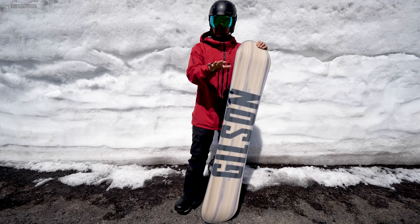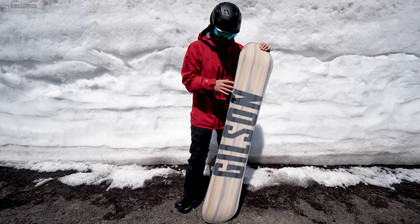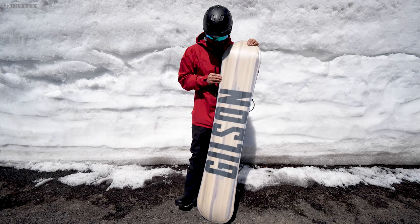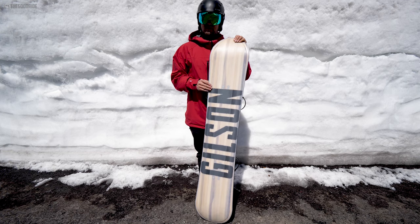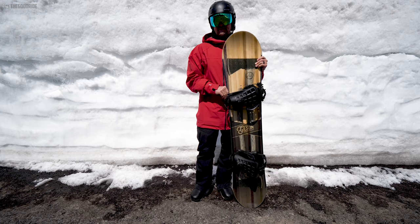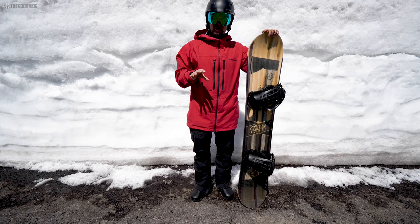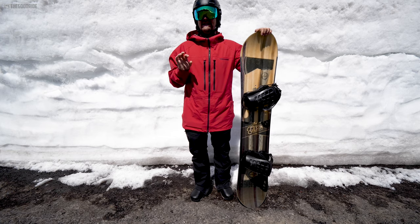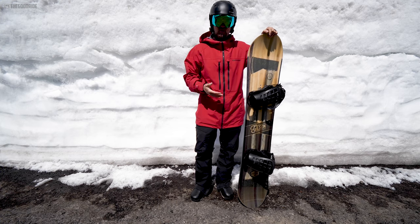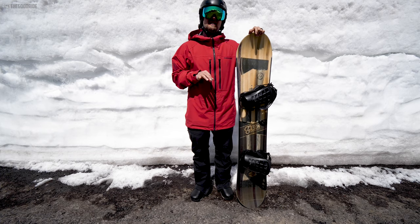Overall it's a very unique ride. Two concerns: how it rode for me in hard snow — it definitely felt different and I think you can get used to it but I'm not 100% sure — and base maintenance. My only thought is maybe you could dial back the soft edge a little. The weight is also pretty heavy, but that's not a deal breaker. For the right rider looking for something different and unique, who wants that channel feel and a soft edge that's soft but not catchy, it could be really fun.